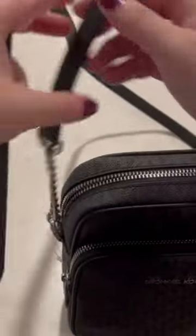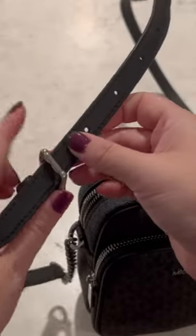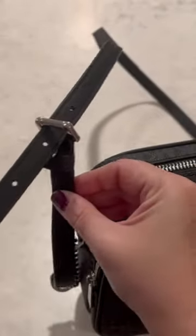This is made out of PVC. You have the chain part here, so if you don't want something that's right at your hip level, you can drop it down a little bit more.